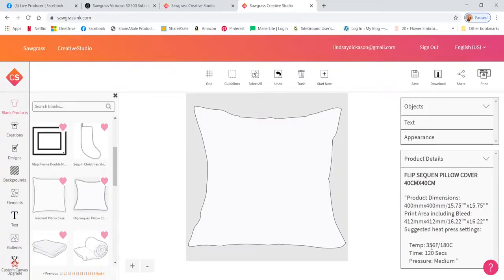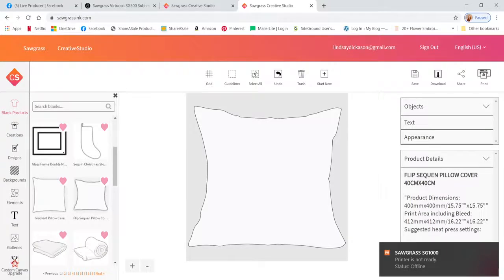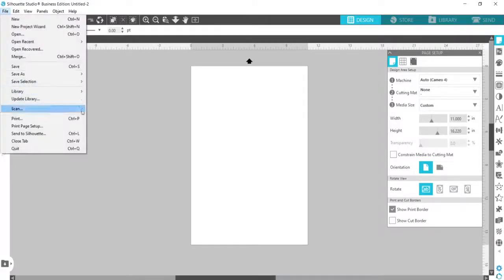I'm going to be pressing at 356 degrees Fahrenheit (180°C) for 120 seconds. The printer isn't quite ready yet — it cycles in and out when it hasn't been used for about 20 minutes — but I like to use Silhouette Studio for my design work, and you can use the Creative Manager too.